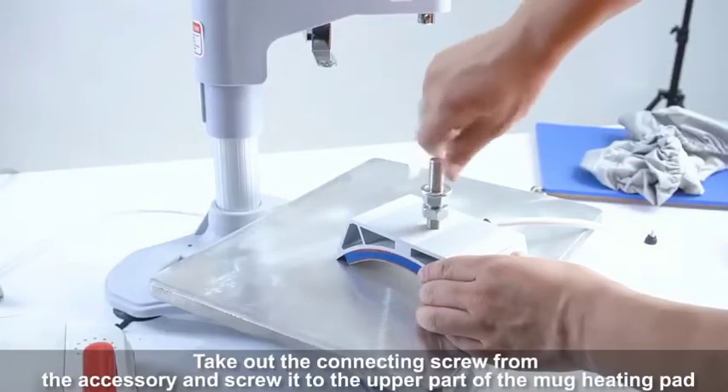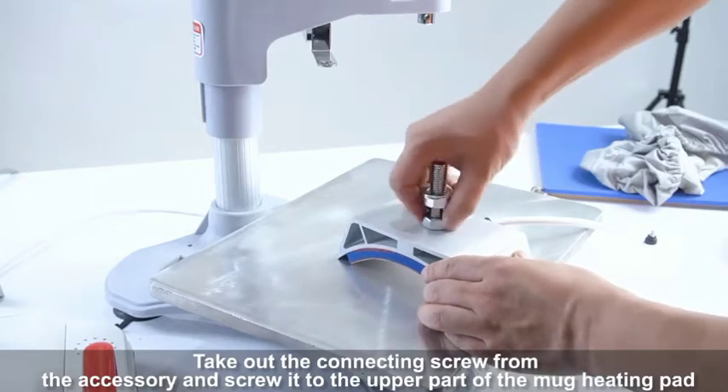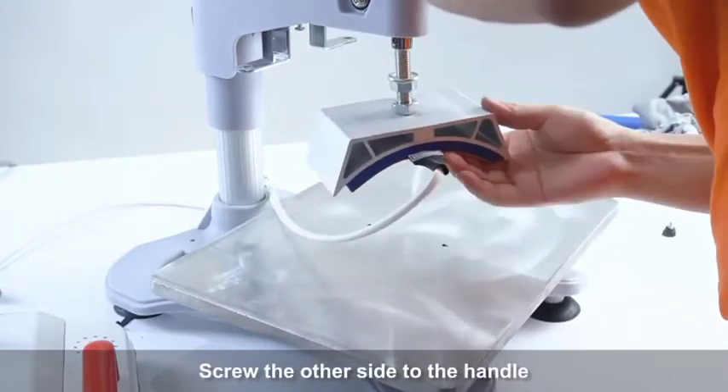Take out the connecting screw from the accessory and screw it to the upper part of the mug heating pad. Screw the other side to the handle.